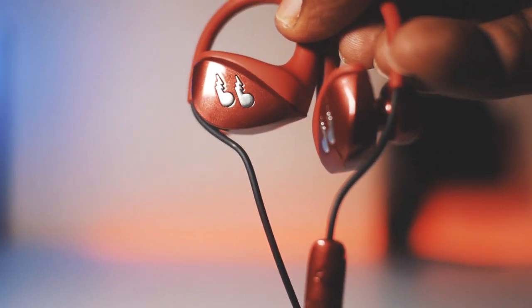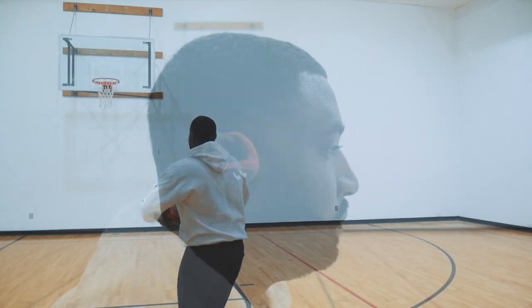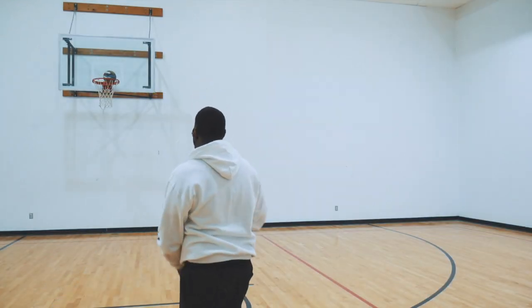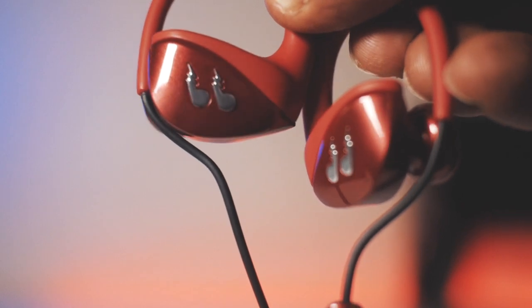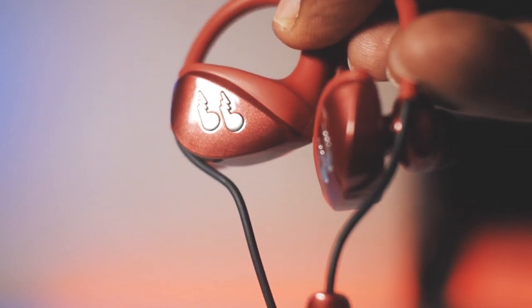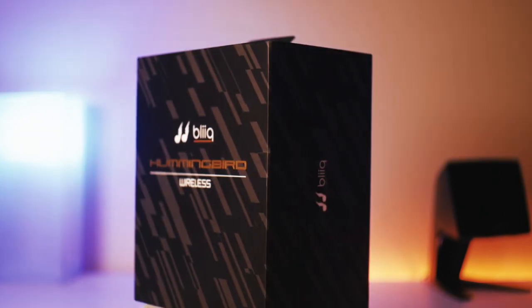The design of the earphones is aesthetically pleasing with Bleak's unique new ear mount technology that uses elastic materials and flex rubber that comfortably secures the earphones in place. They have a very premium feel, and the lower portion has a high-gloss, metal-flaked look that complements the bold red color. The Hummingbirds do come in a variety of colors, including red, black, and white.